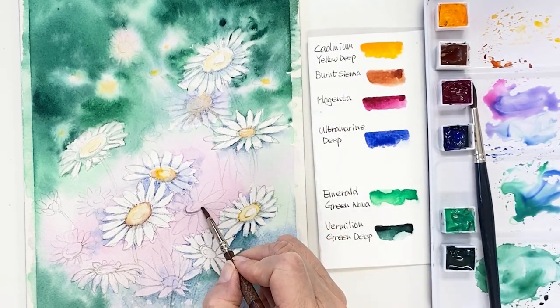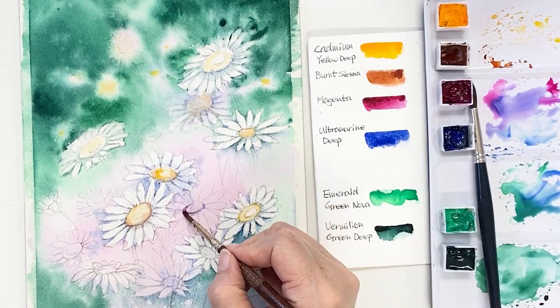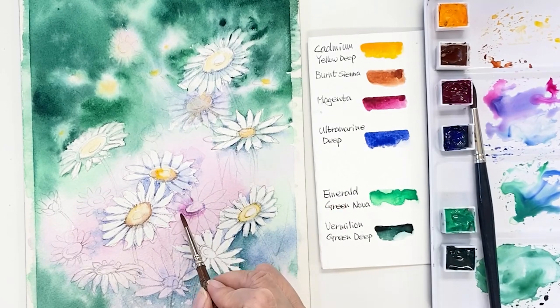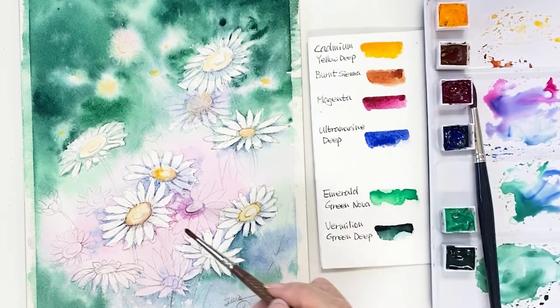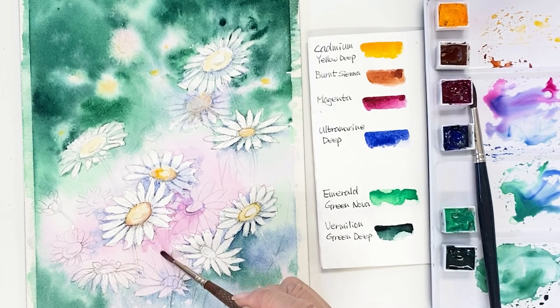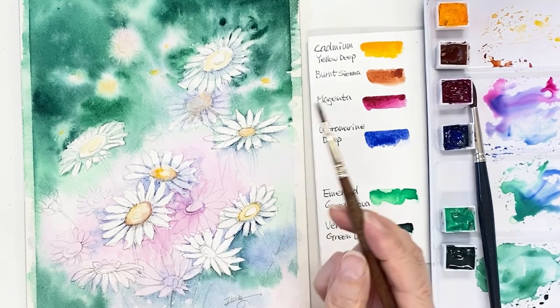What I'm doing now is taking purple — which I mixed from magenta and ultramarine deep — and adding it underneath the flowers. It will help the flowers look popped out. I'm refining the flower shapes with purple and a sort of blue.